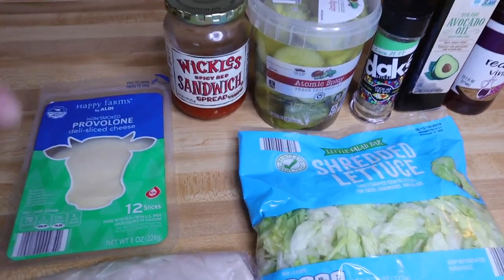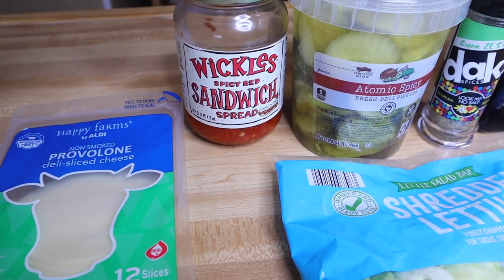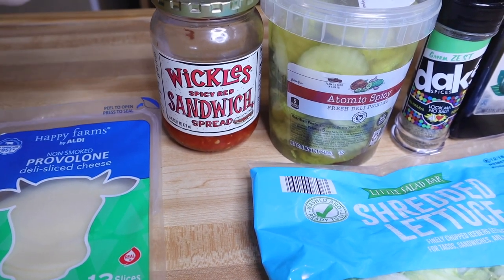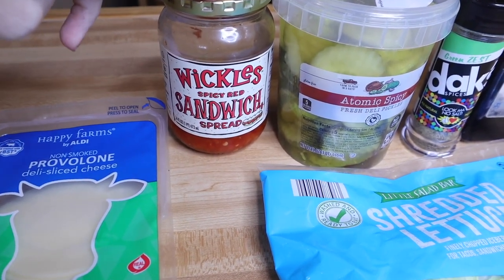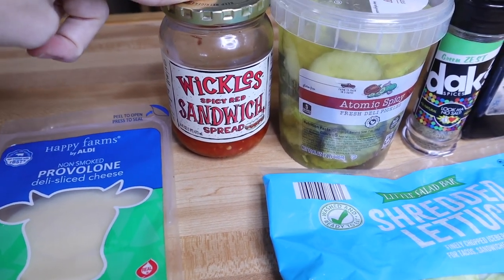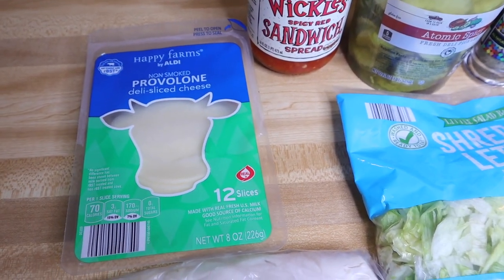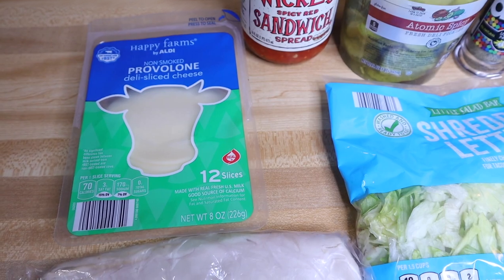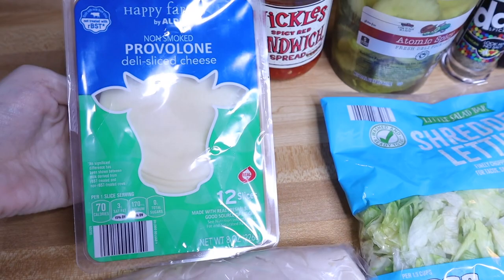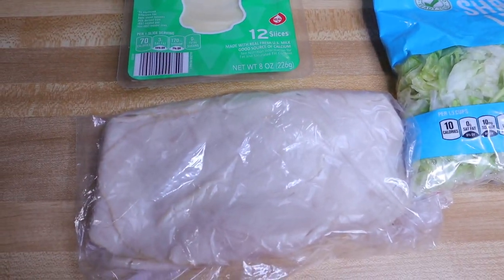One of the main ingredients is the Wickles Spicy Red Sandwich Spread. This is from Walmart — check your Walmart, it's down the pickle aisle, it's around two dollars and ninety-eight cents. This is one of your main ingredients for this sub in a tub. You're also gonna need provolone — or whatever cheese you want. My favorite sub in a tub from Jersey Mike's is the turkey and provolone, so I'm using provolone from Aldi.